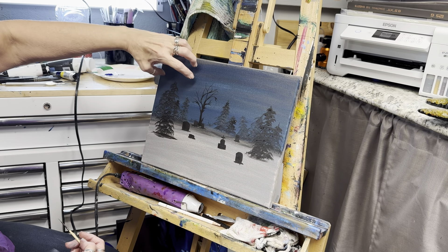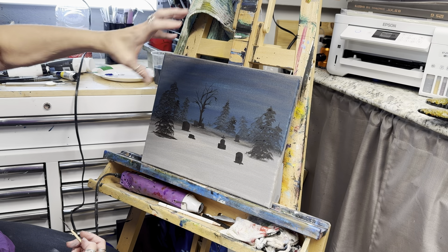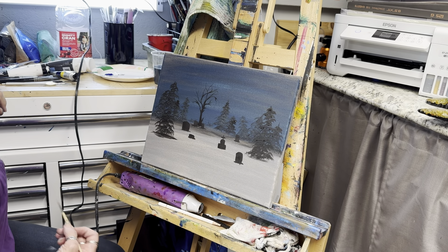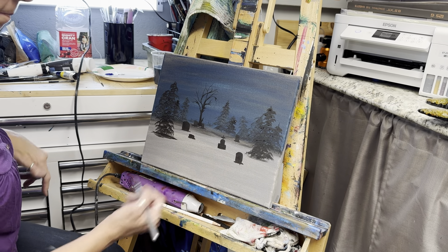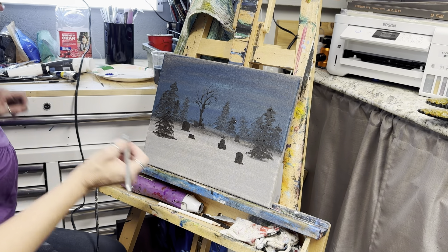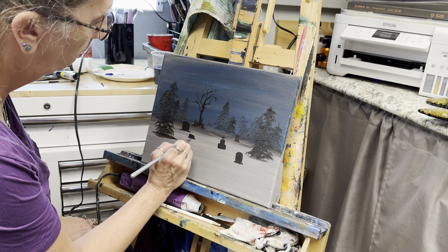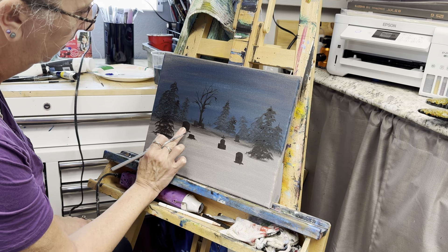So if we put our moon here — trying to think where I want my bigger tree. I'm going to pick up some of the blue and some of the black and I just want to give a little bit of a shadow kind of underneath. Let's get some sort of a pathway going in here. Your pathway — you always want it smaller at the end and bigger as it comes out. We could put some pumpkins in here too, which would be kind of cool.